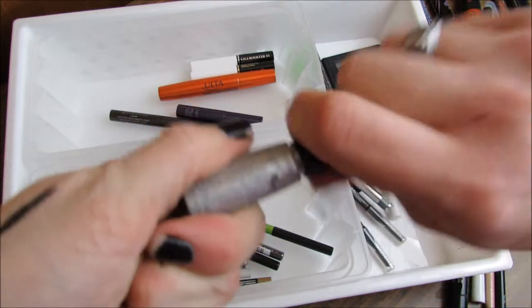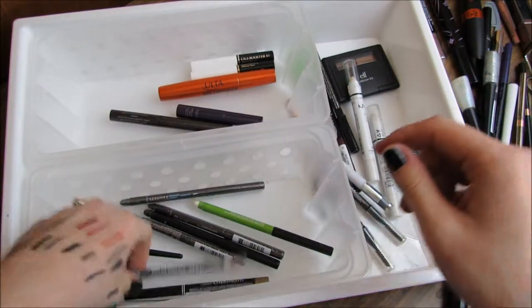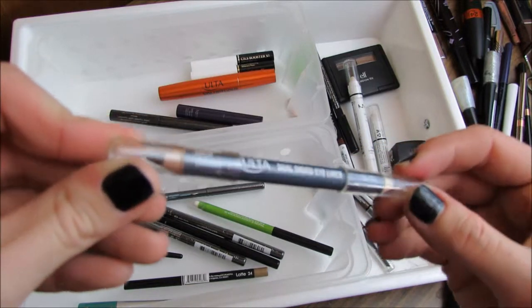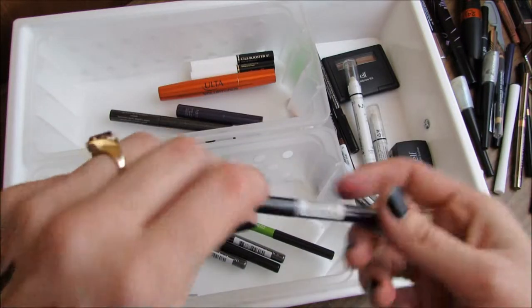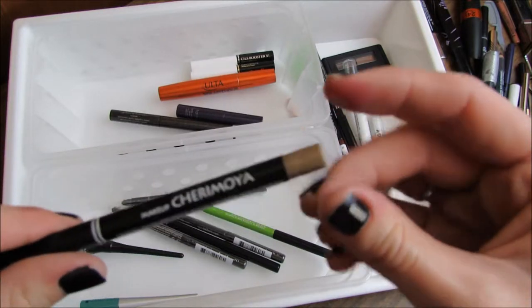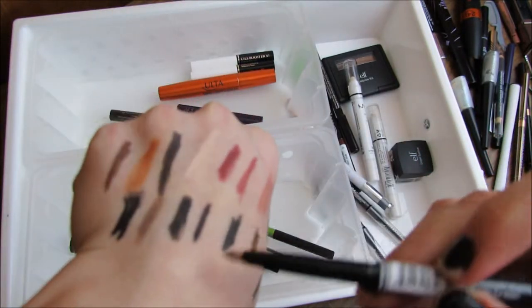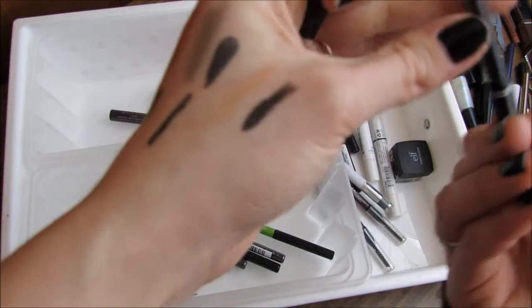This generic brand glitter eyeliner I'm getting rid of because it's super old. The Ulta Dual Ended Eyeliner in Black and Deep Brown — I've never used it and I'm not a fan of pencil eyeliners, so I'm throwing that away. This one I got in a Lip Monthly box — I just don't know the color and can't even really see it, so I'm going to go ahead and get rid of that.